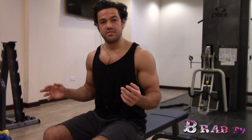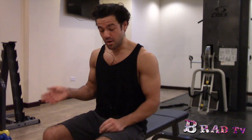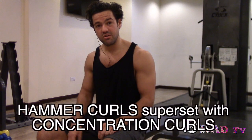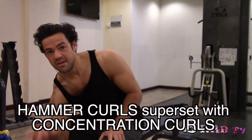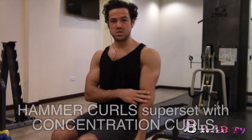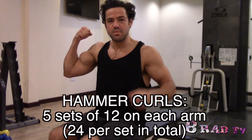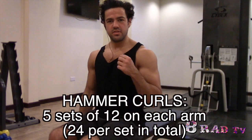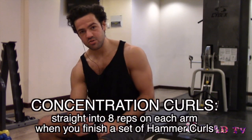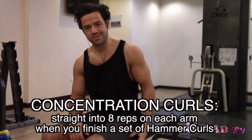I'm going to be starting with five sets of 12 hammer curls — that's 12 on each arm — but I'll be supersetting concentration curls in between that. The thing with this is it's going to wake up my whole biceps, especially the lower third, which I've got real issues with due to my genetically peaked biceps. So hammer curls superset with concentration curls. If I grunt, deal with it because I'm in the gym.